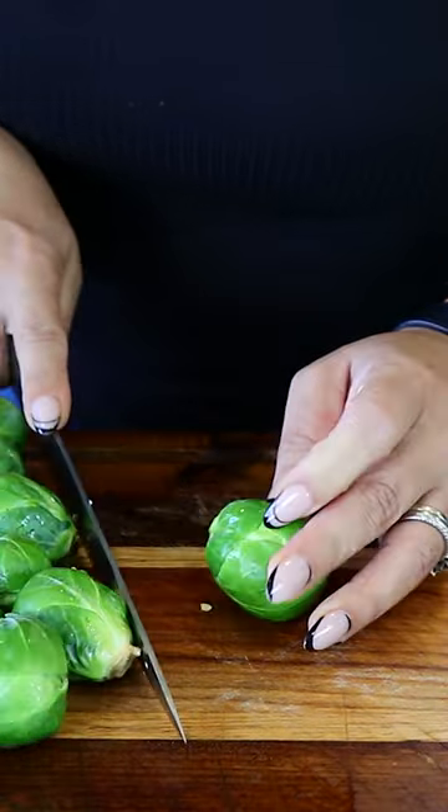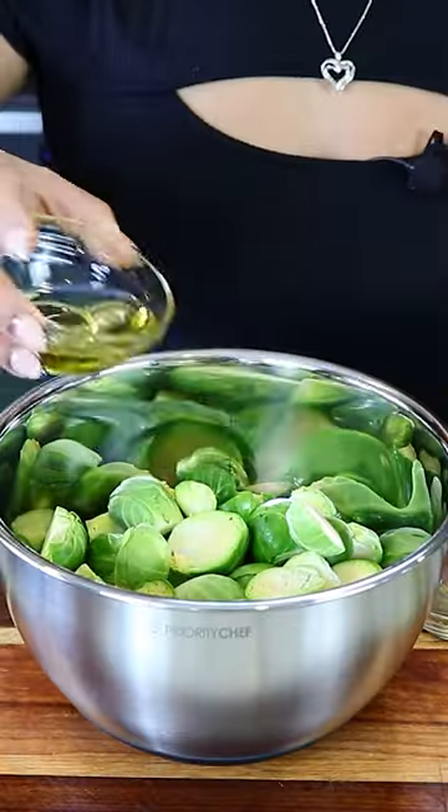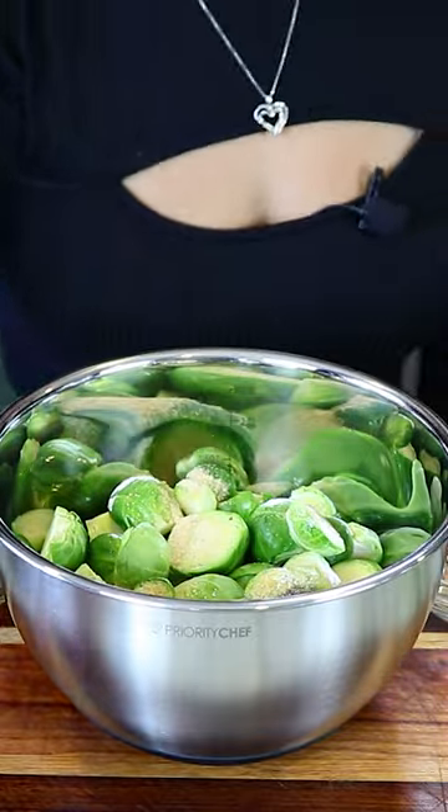Make sure to wash them well. Cut the end off and then cut them in half. Add them to a bowl. Add three tablespoons of olive oil. Season with one quarter teaspoon of black pepper and half a teaspoon of garlic powder, and we mix.